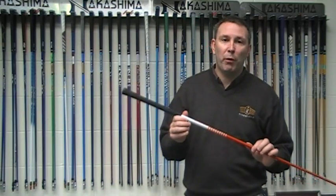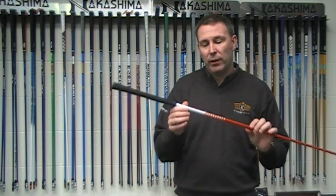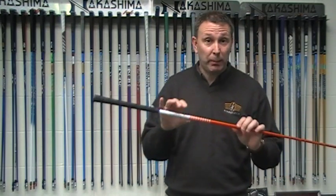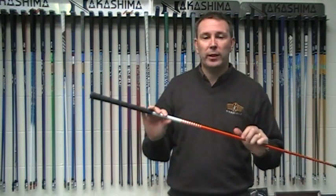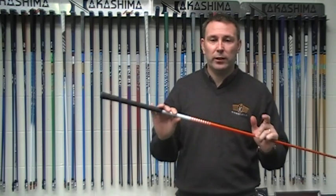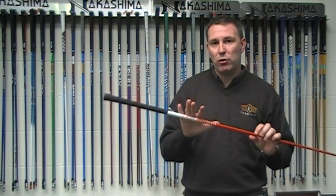Hi, welcome. This is Jason from Golf Print Sports in Basingstoke, and I'm here today to talk about the Graphite Design DI6X. It's basically the Tiger Woods shaft. What you're seeing right now is the British Open is coming up — hopefully we get some sunshine, can't always guarantee it in this country — but we can talk about Tiger's driver.